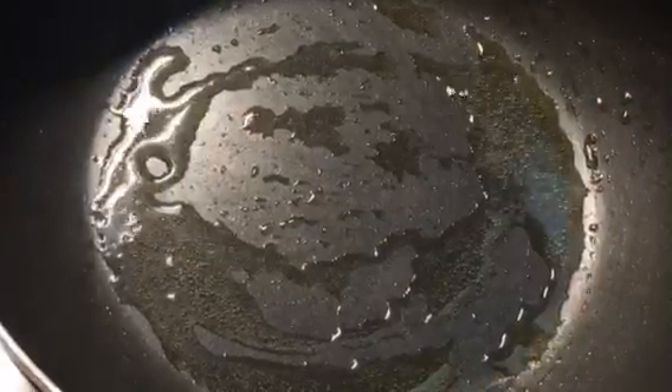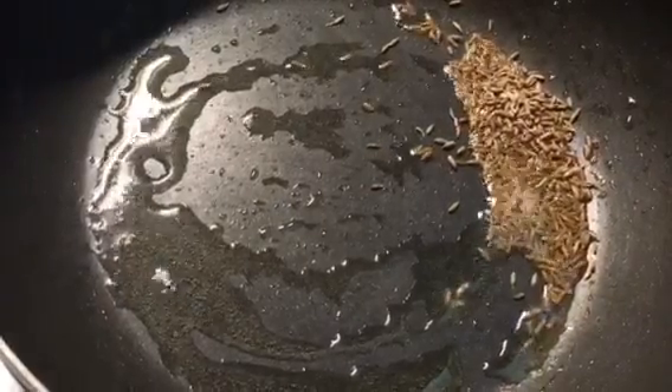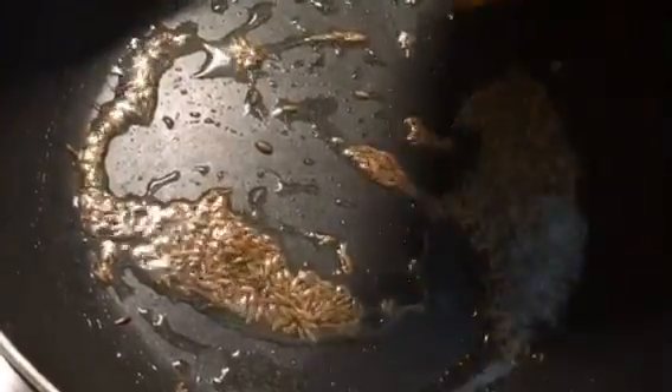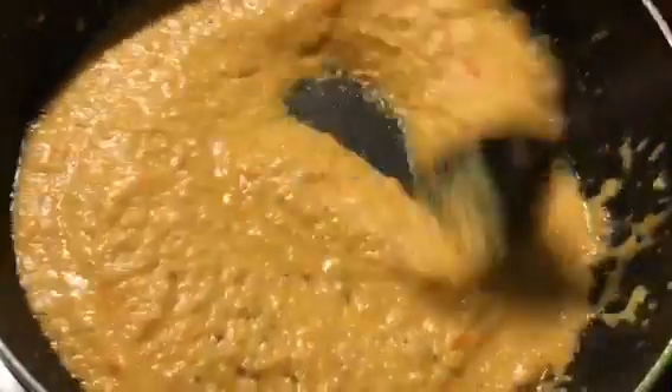Now put jeera or cumin seeds into it. Let it crackle. Now add the onion-tomato puree into it. Mix it properly.